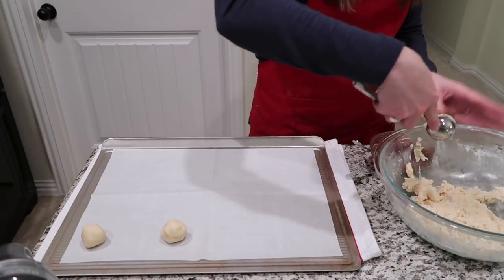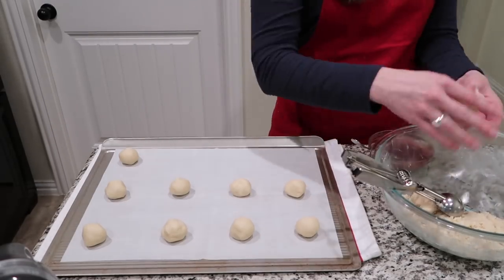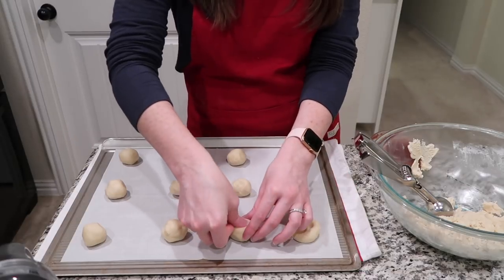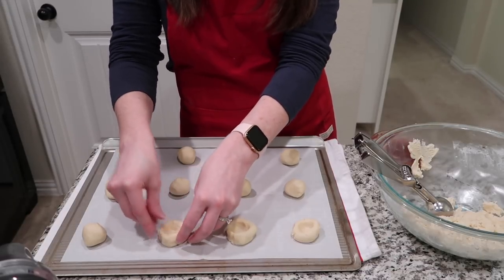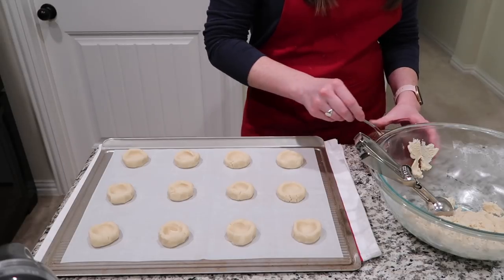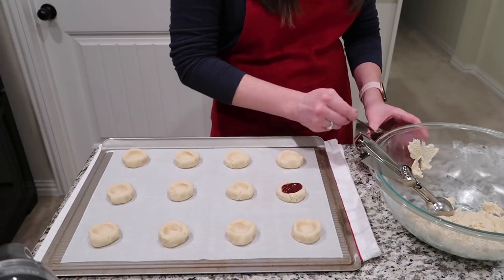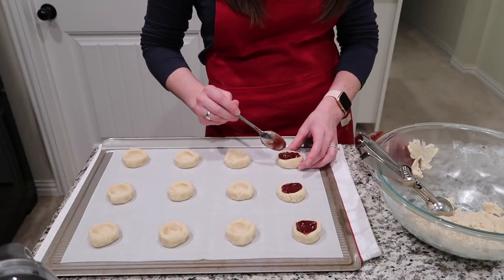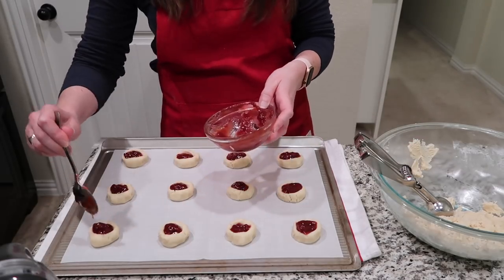I'm slowly filling up my baking sheet with these little dough balls, and the next step is the fun thumbprint part. You're just taking your thumb and fingers and creating a little well in each cookie — it doesn't have to be super huge, but big enough to hold a little raspberry jam. This would be a fun activity if you have little ones in the house. Then you're just putting a little bit of jam in each one. I'm eyeballing it, so some have a little more than others, but that's the beauty of homemade cookies — it doesn't have to be perfect to be delicious.